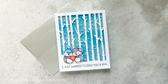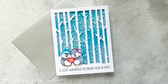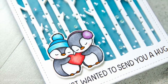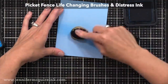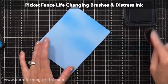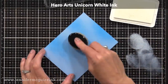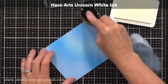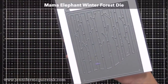So now that we have a bunch of embellished windows, let's create some cards. I have some ideas and techniques to share along the way. This first one uses one of the windows that we created with the tiny white die-cut dots. Let's start with our background — I'm using my Picket Fence Life-Changing Brushes and Mermaid Lagoon Distress Ink just to add a little bit of fun to this background.